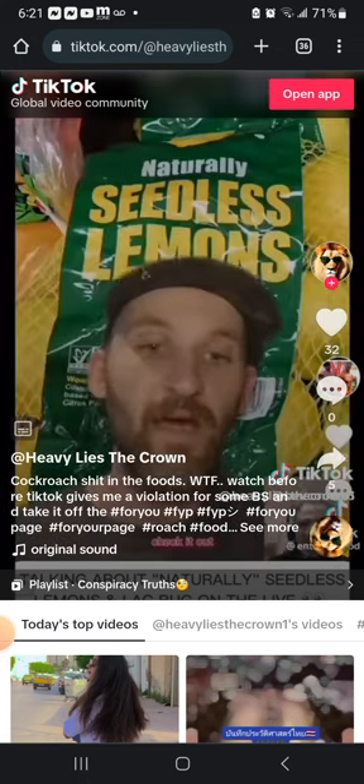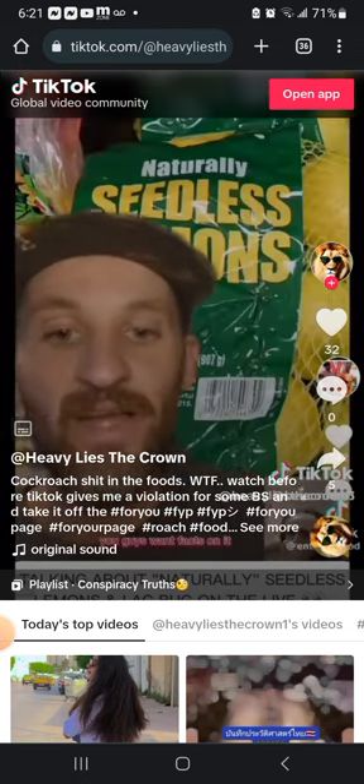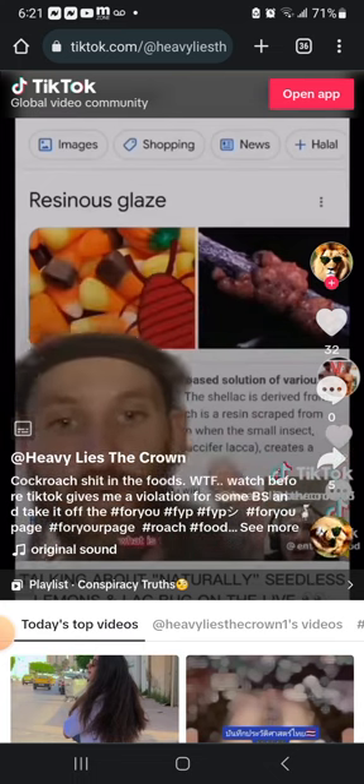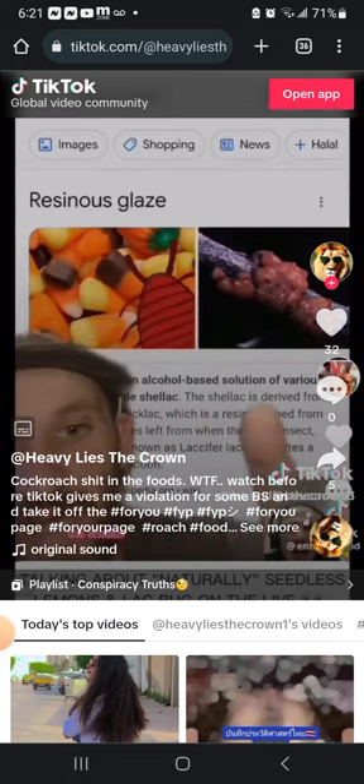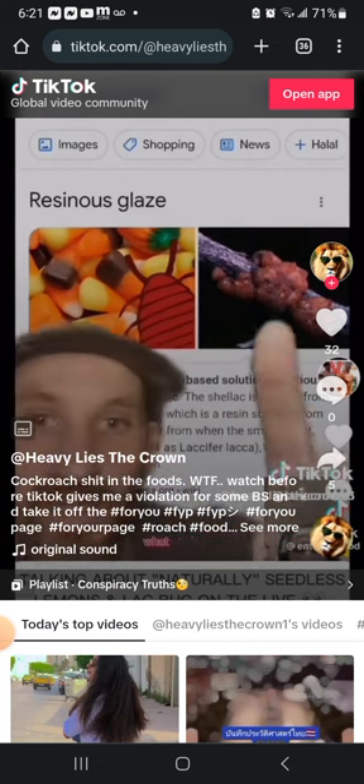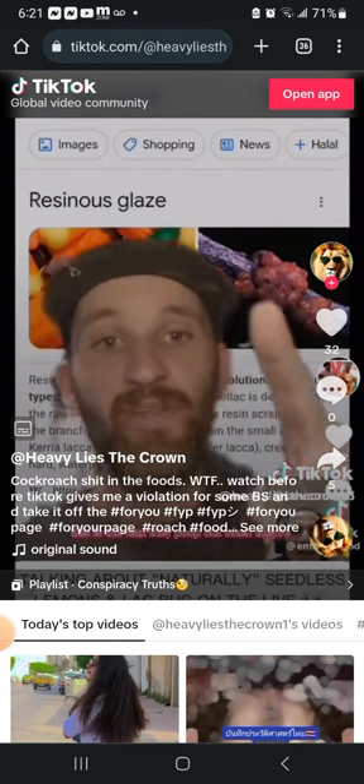You want facts on it? Check this out. Shellac is derived from the raw material 'sticklac.' What's sticklac? This is sticklac — this is the wax they produce. This is what I've been talking about.